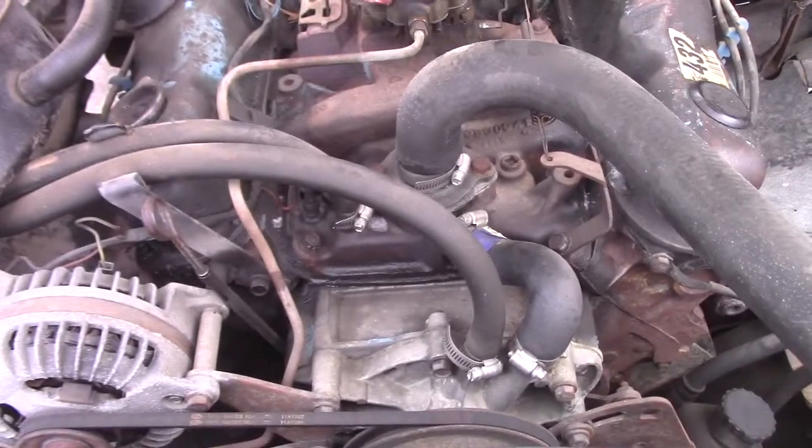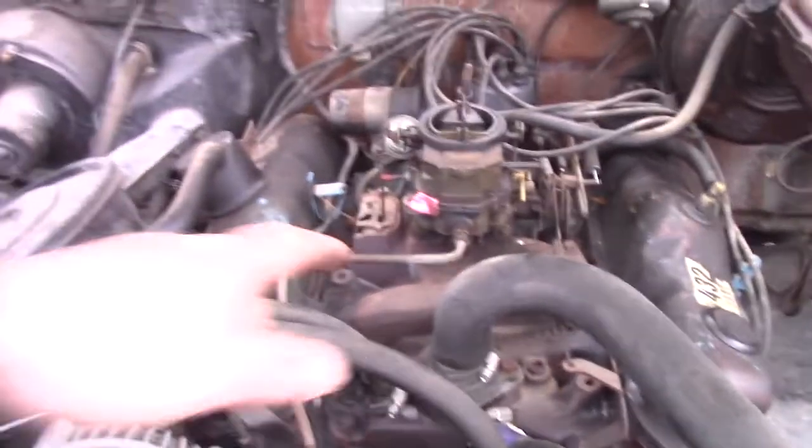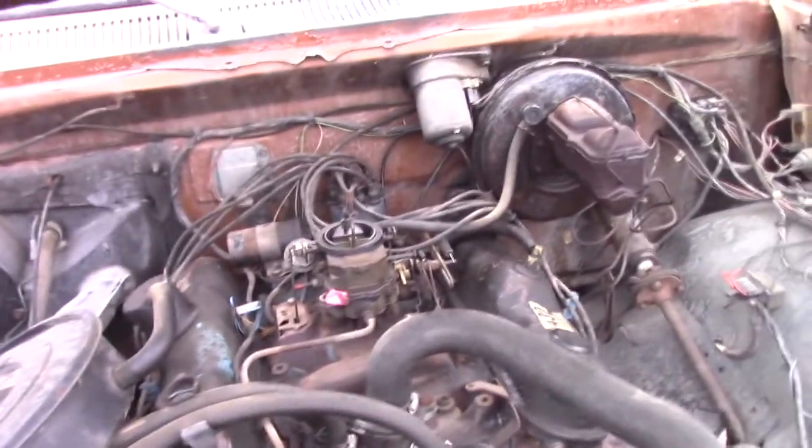I'll go get on the internet and find out what a baseline is for the jets, find out where they're currently set and where they should be set — I suspect it's running a little rich. We'll give it a cold start. I had to go inside because my nose was running. I'm going to find out what a Carter 2378 is supposed to be set at.